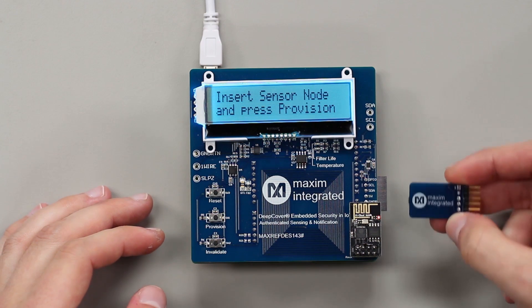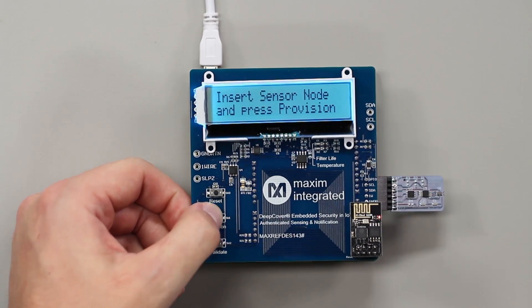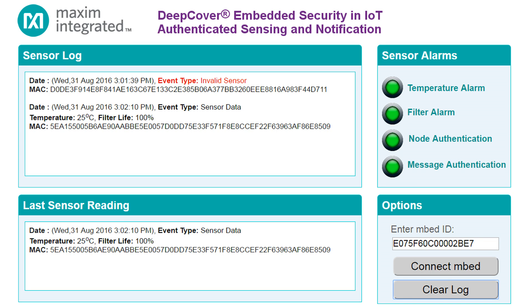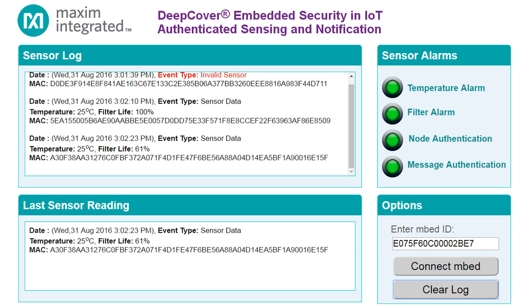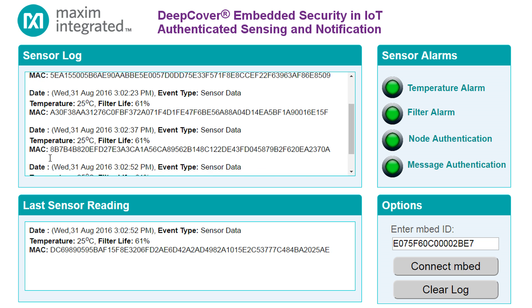Now we'll try again with a valid Maxim sensor node. We'll insert that, press provision, and you can see that our valid data is displayed here and on the web server. You can shade the light sensor to change the sensor data, and you can see those changes reflected with a filter life of 61% here. You'll notice that even though the filter life has remained at 61 and the temperature at 25 degrees, the MAC here has changed — this is a result of our challenge received from the web server, which causes a constant rotation of the MAC value.